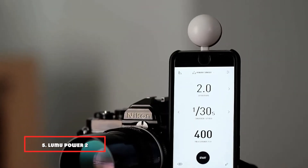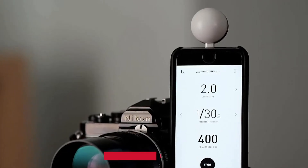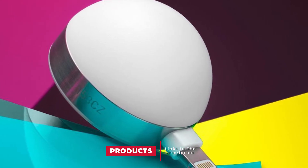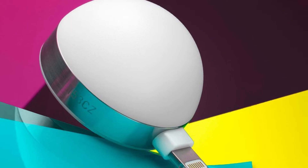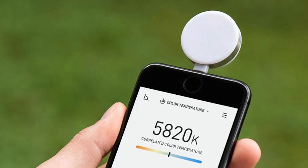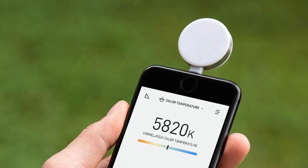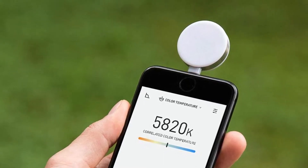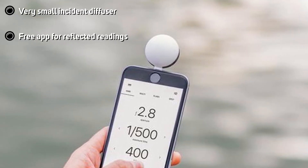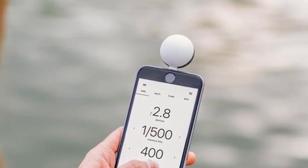The number five position is held by the Lumu Power 2. The Lumu Power 2 is a bit different — it connects to an Apple iPhone via its Lightning connector to transform into a versatile and accurate light meter. It works with the Lumu Light Meter app to enable you to measure flash or ambient exposure and color temperature. You can even specify aspects such as your camera's shutter speed, sensitivity range, and lens maximum aperture. It's also helpful for long exposure photography as it allows you to add ND filters and assess their impact on shutter speed.